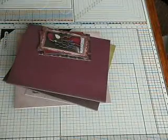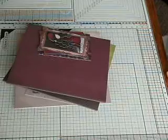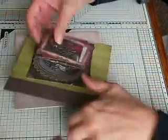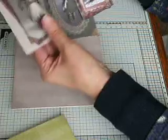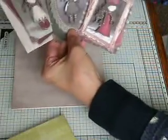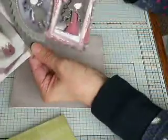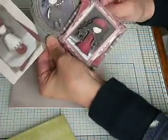I'm Nikki, Smokey161. Here with week four of using up stash. I've had a dig round in my topper box and dug out three gorgeous girl decoupage toppers that I made up ages ago, because normally when I get a sheet of decoupage I make it up so that when I want to make a quick card, most of it's already done. So I have these three here.